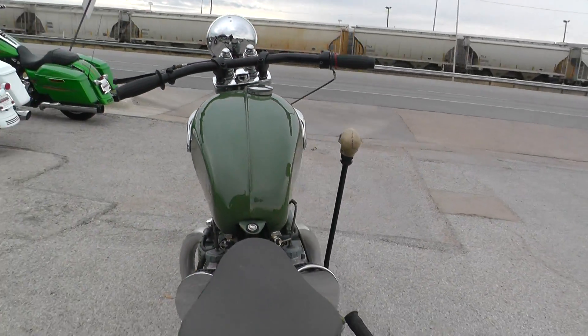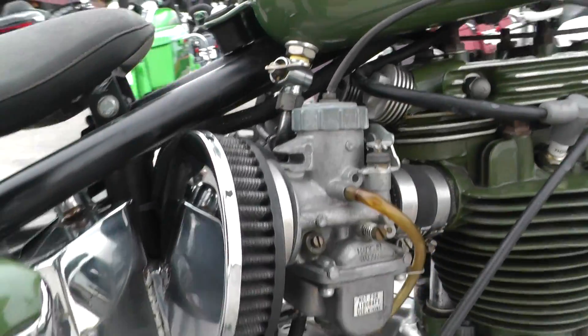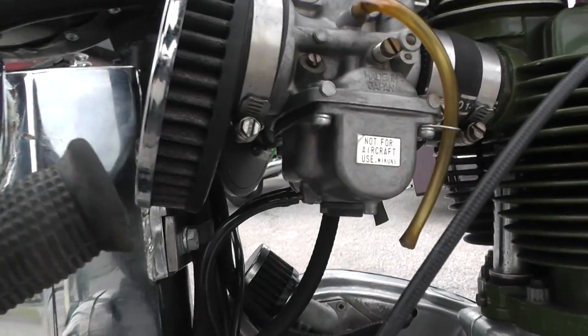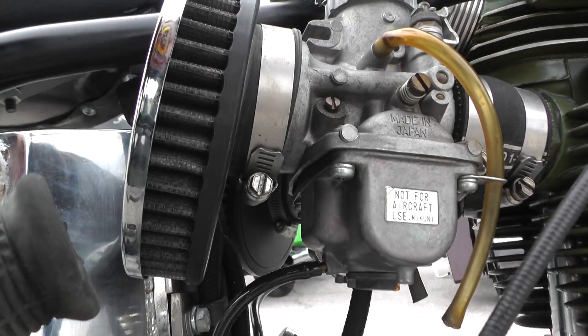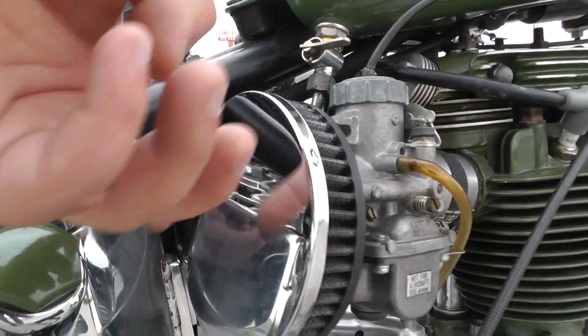I think it's a 650cc motor. It's a parallel twin. It's got dual carburetors — I think those are Mikuni carbs. It's got some nice little filters on it with the chrome plates.